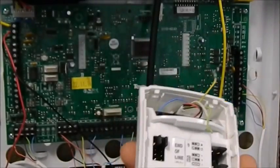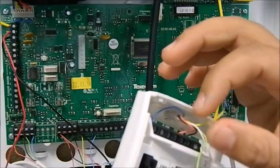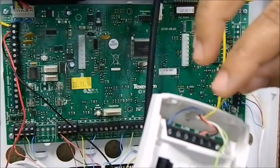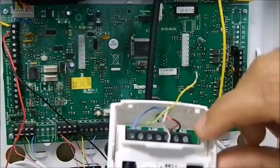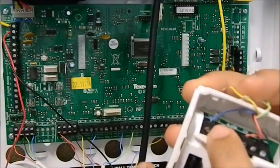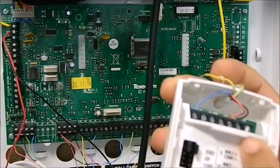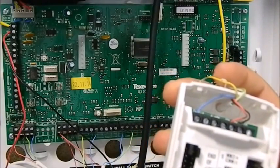This is the Texacom PAR. What you see here is you've got tamper, tamper, alarm, alarm, 12 volt, ground and an LED terminal. If you look at the tamper connections, you've got two terminals for tamper, two terminals for alarm, and you have 0 volt and also the power.